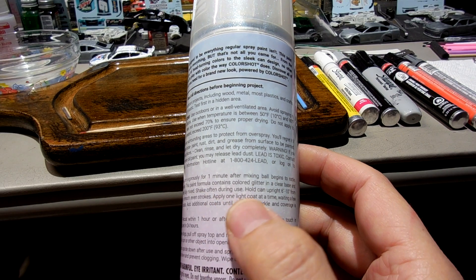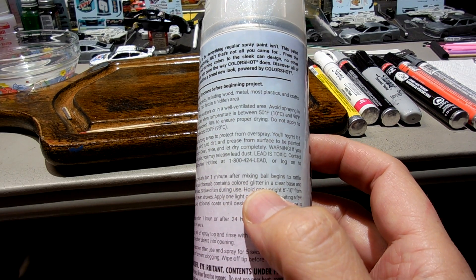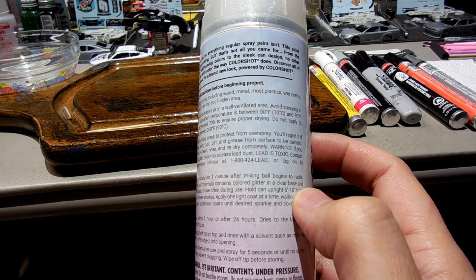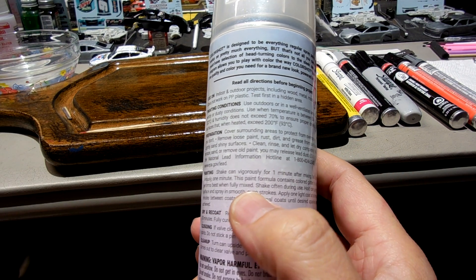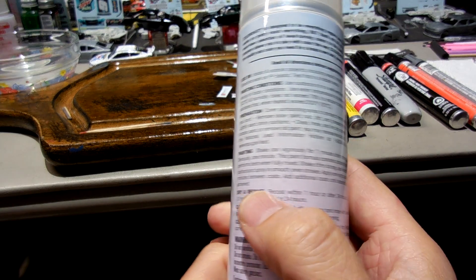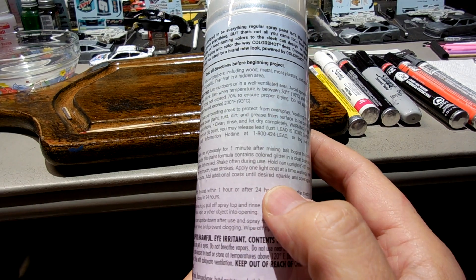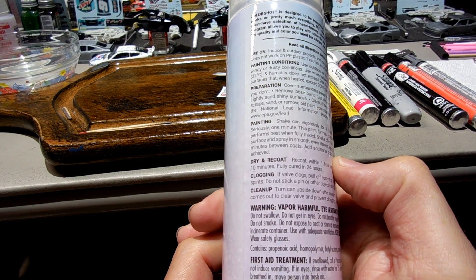Oh, this does say: 'This paint formula contains colored glitter in a clear base and performs best when fully mixed.' So I definitely did shake it often. 'Apply one light coat at a time, waiting a few minutes between coats. Add additional coats until desired sparkle and coverage is achieved.' Interesting.